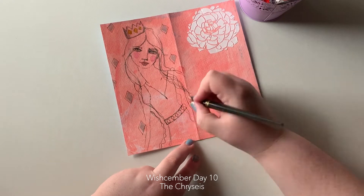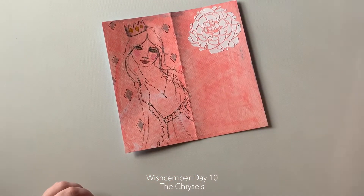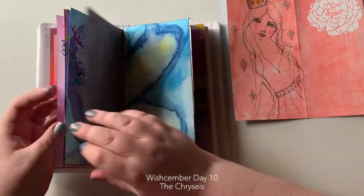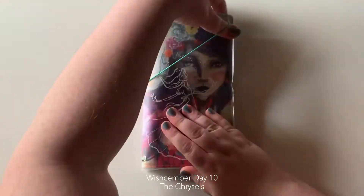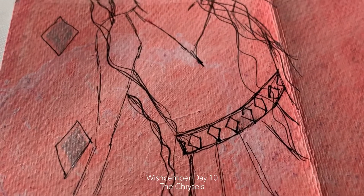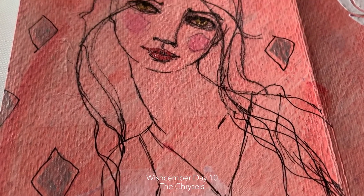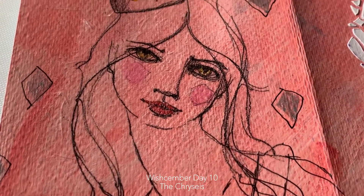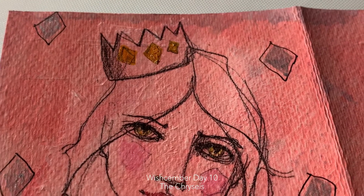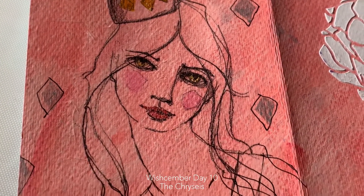I generally don't sit down to sketch that often in this particular capacity, but I'm glad I did today. And I might do something very similar later on in the month. So here's the closeup — I hope you like this piece. It is simple, it is quick, but I like it. Thank you so much for watching my very, very short video, and I will see you next time.